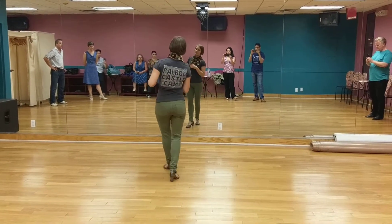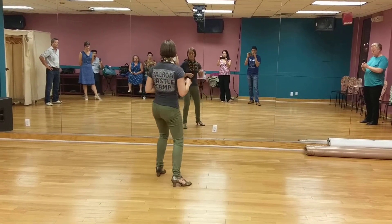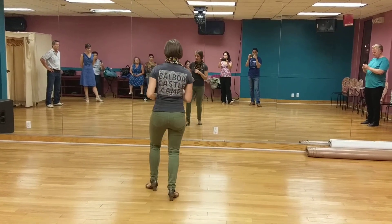Step, step, hold, step, step, step, hold, step, step, step, swing, release. Step, step, swing, release.